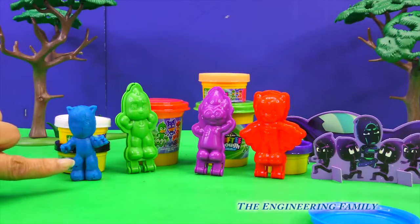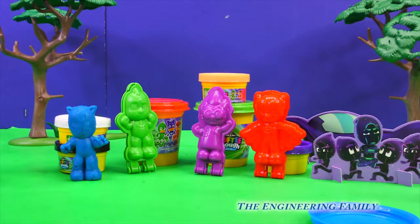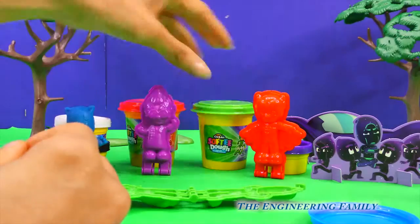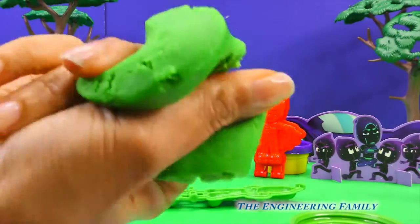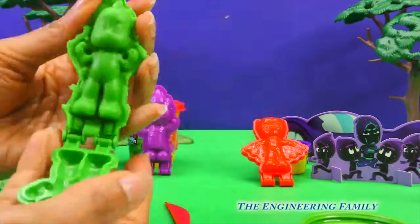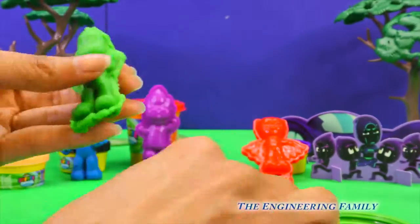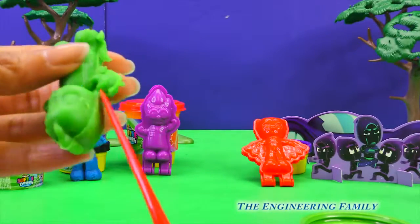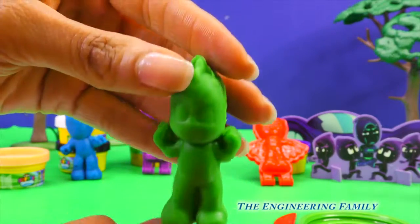Okay, now that Catboy is done, we'll go back and add details, and we'll also add his amulet. Wait till you see it. Who should we make next? Hmm, I'm thinking Gekko! Alright, let's get him ready. And look, Gekko's all done! We'll add detail to him later.